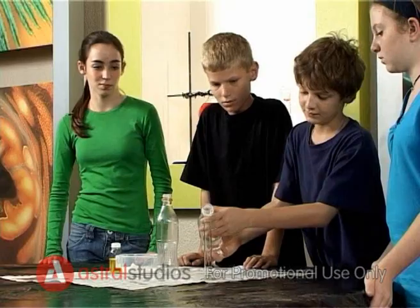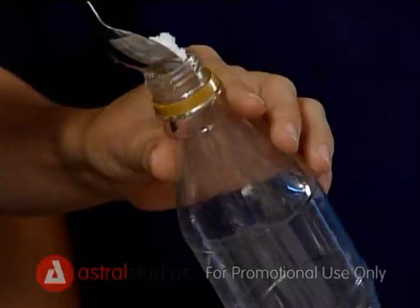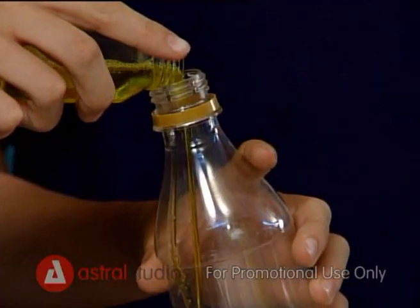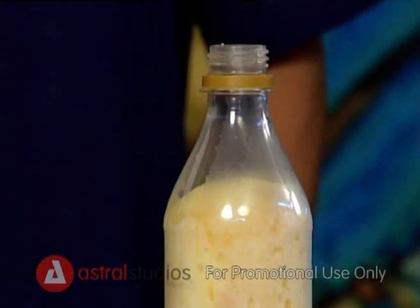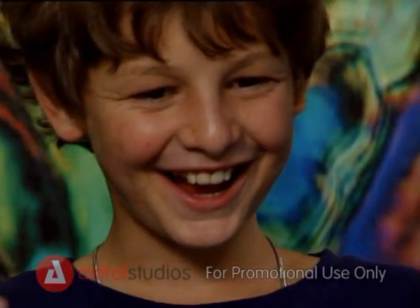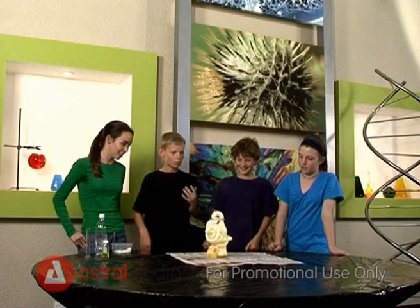Pour the hydrogen peroxide into the glass tube. Take a few teaspoons of powder and put it in the plastic bottle. Add the dishwashing liquid. Now pour the hydrogen peroxide and see the toothpaste ooze out! Kids, remember to be very very careful when using chemicals!